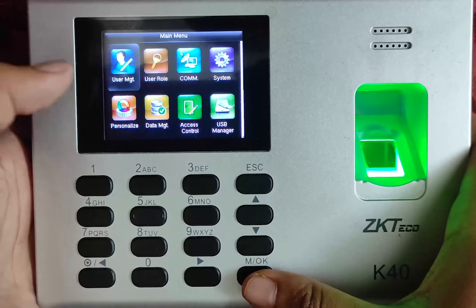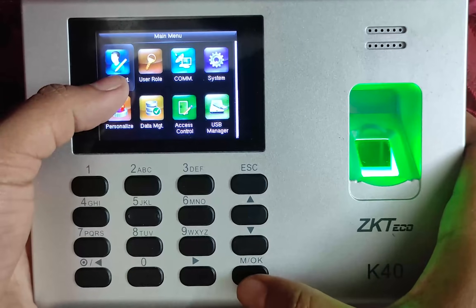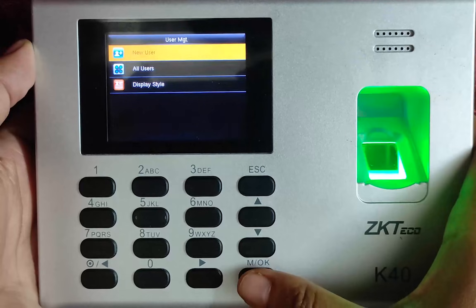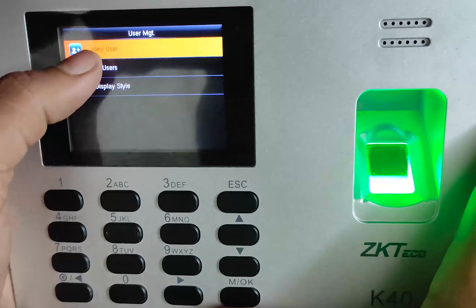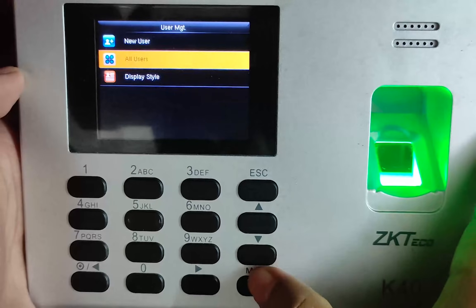First, we will go to User Management. I have come here by pressing OK and going into User Management. Now you can see: New User, All Users, and Display Style. We will go to All Users.